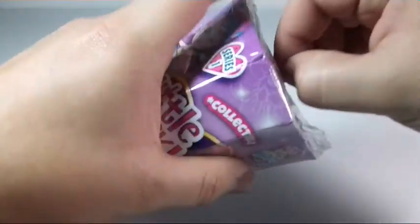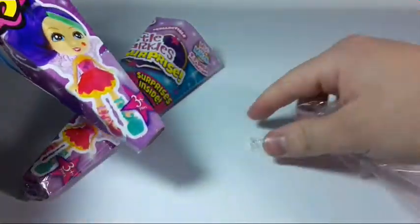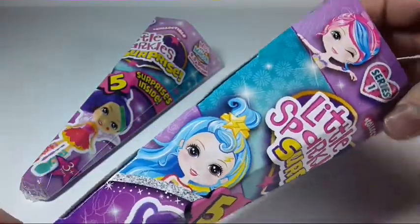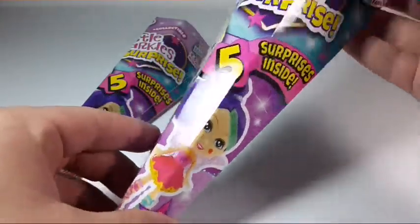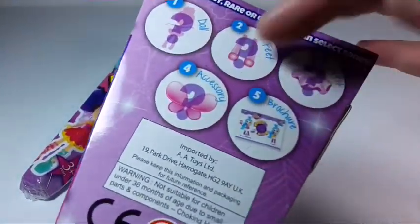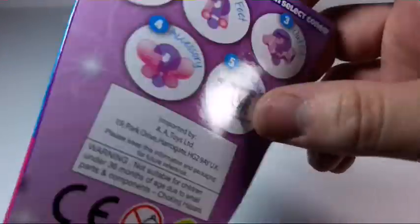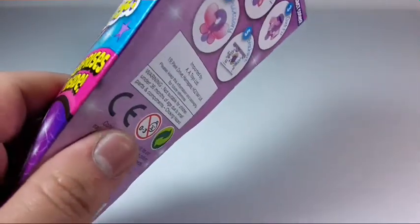So as you can see they have some plastic wrapping. Here you can see how the packaging looks. And here on the back you can see the surprises you get: her feet, her outfit, her accessory, and the brochure which is like a checklist.